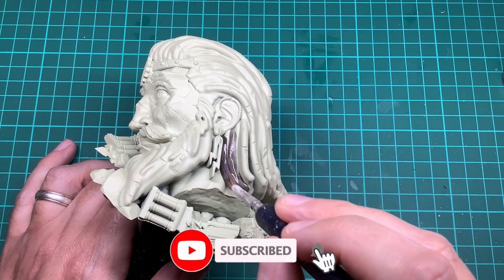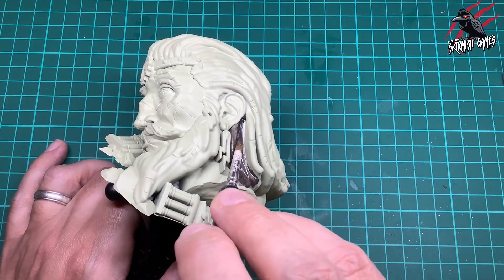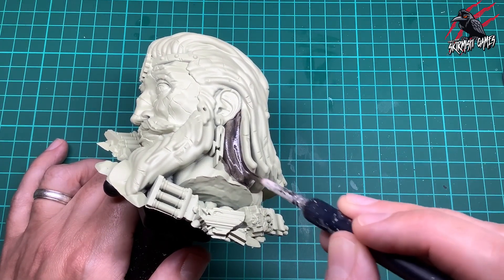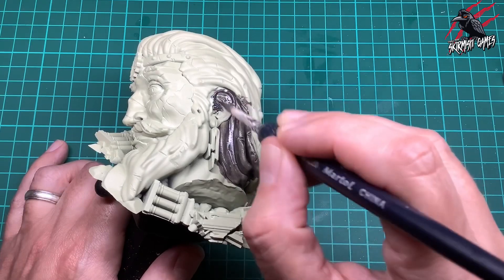I'm just using an old brush but it's really big and the bristles are nice and soft. This is going to give me nice even strokes and allow me to put a nice amount of paint over the whole model quite quickly. I tend to start and end my brush strokes where I want most of that paint to build up in those recesses, and then you can just push and pull the contrast paint around until you've got a nice even coat across the model.